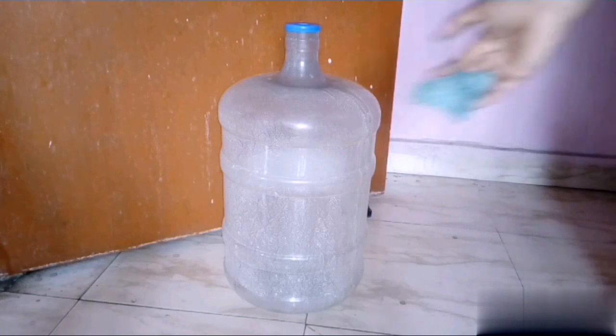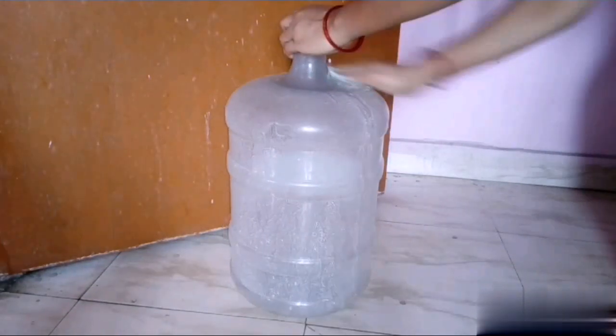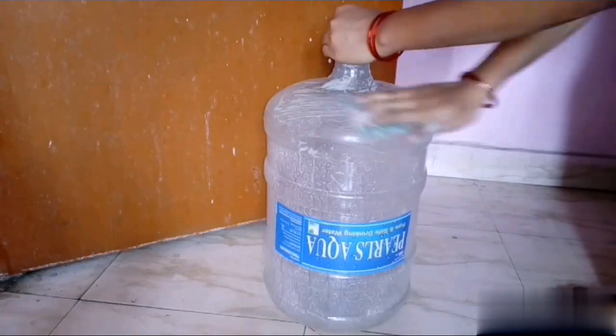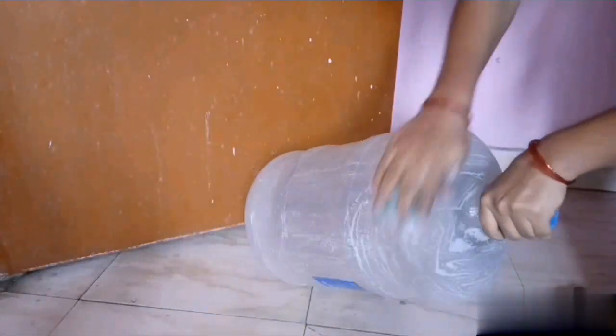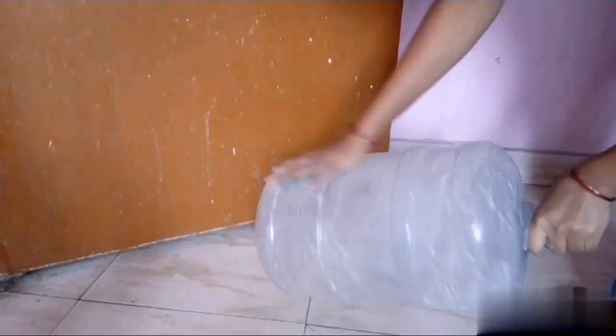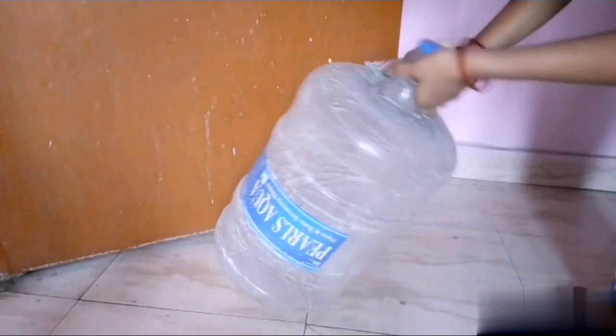You have got your water tank. Get your water tank and wash it inside. Clean it inside the water. Make sure you have enough bleach.